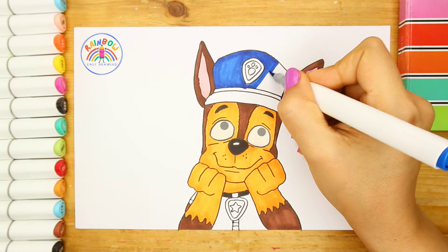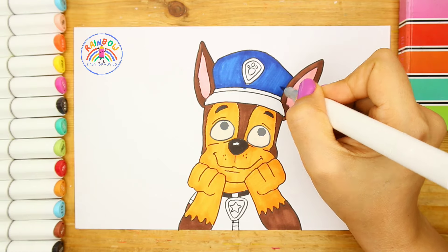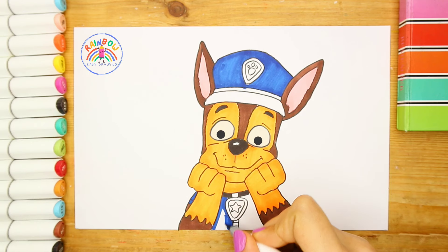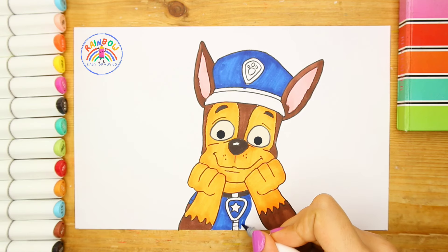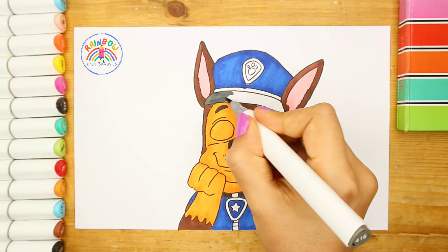This old man, he played three, he played knick-knack on my knee. With a knick-knack, patty-whack, give a dog a bone. This old man, he played four, he played knick-knack on my door. With a knick-knack, patty-whack, give a dog a bone. This old man came rolling home.